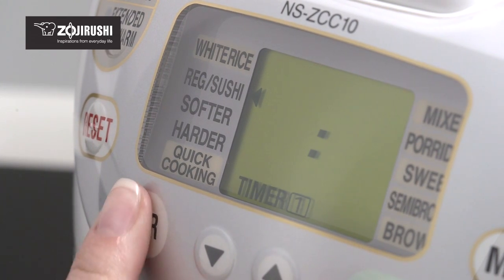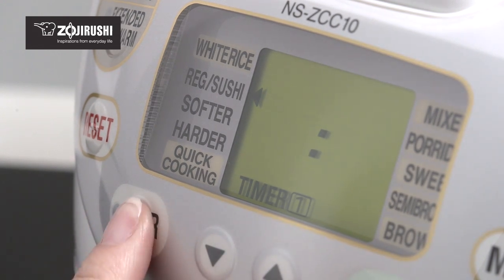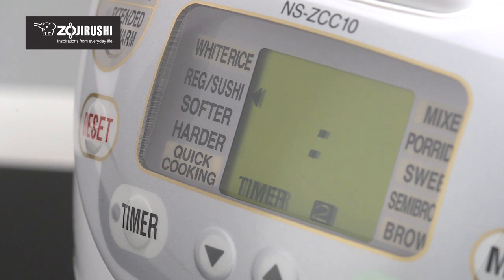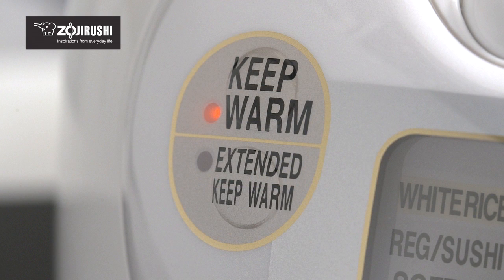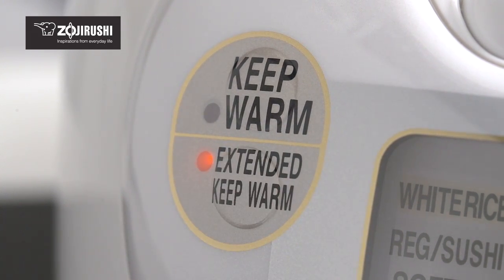This machine also features a clock and delay timer function with two programmable memory settings. Set the timer up to 13 hours in the future for rice that's ready when you want it. Once the rice is cooked, the rice cooker automatically switches to keep warm mode. The cooked rice can be kept warm for up to 12 hours. The NeuroFuzzy rice cooker and warmer also features an extended keep warm mode, which keeps the rice warm at a lower temperature for an additional eight hours.